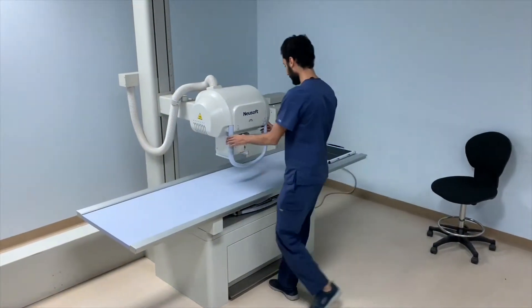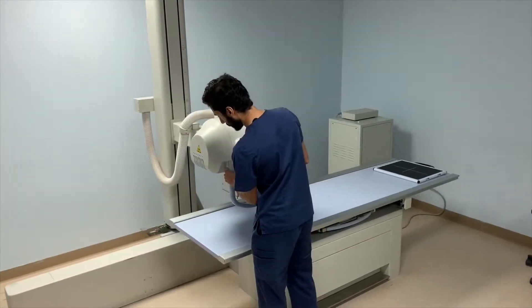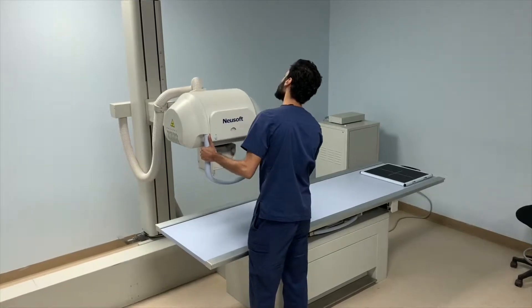Meanwhile, as the nurse is on his way, the technologist is setting up the room in order to take a proper image, starting with a wide horizontal movement of the x-ray tube until it's situated at the end of the table. Moving on to the SID — Source to Image Receptor Distance — by elevating it to a recommended height of 1 meter.